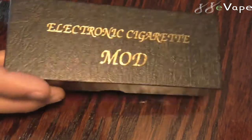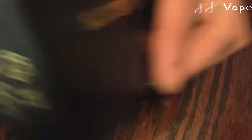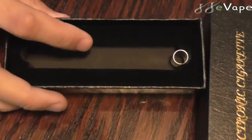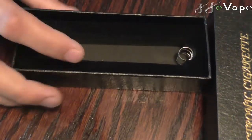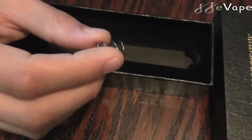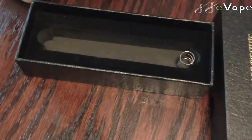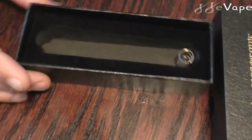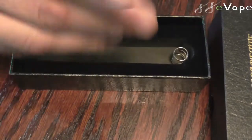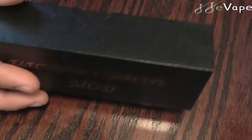Here is the box that it did come with — a nice little cardboard box, nothing fancy. You open it up and it does have nice little foam padding in there so you don't have to worry about your mod getting hurt. It did come with a spring and magnets. I've got the magnets in there because if I'm going to use the spring I'll just make my own copper spring for better conductivity, so I'm not worried about the spring.